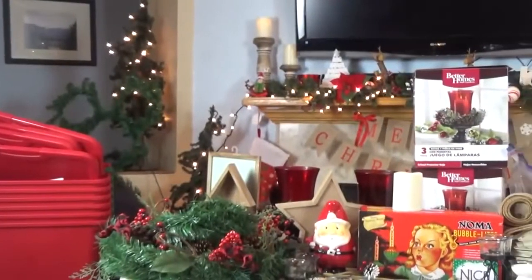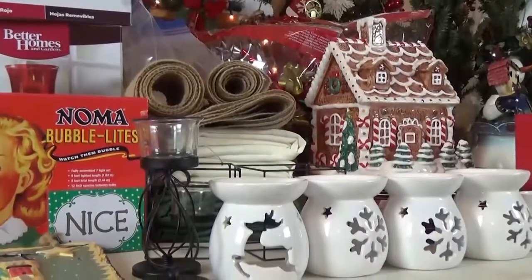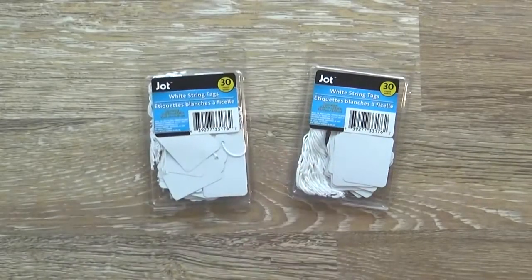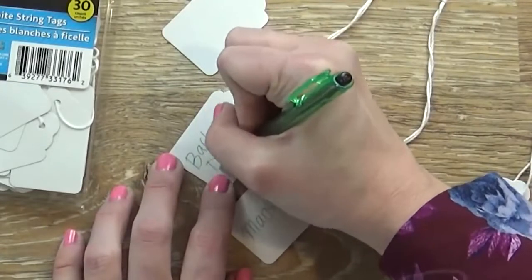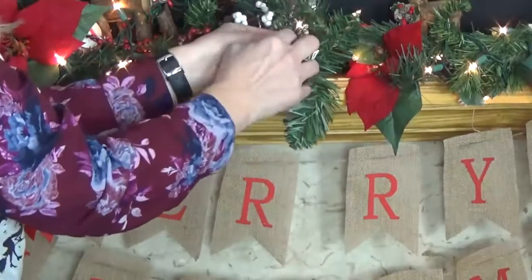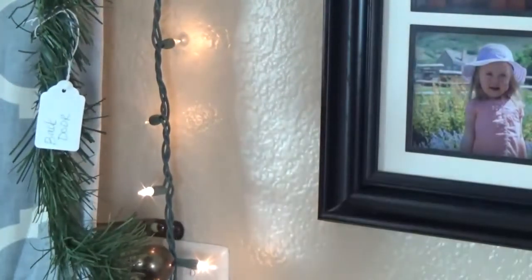This year when I went to put out my Christmas decorations my plan was to put them in the exact same place I did the previous year, but unfortunately I had a serious case of mommy brain and I literally could not remember where everything went. So this year I planned ahead. I went to the Dollar Tree and bought some white string tags. Before I took the decorations down I went around the house and added them to certain decorations, so next year I can easily tell which strand of lights goes on the back door, which goes on the mantel, and which one goes in the dining room. This was super cheap to do and the tags are easily removable without damaging my decorations.